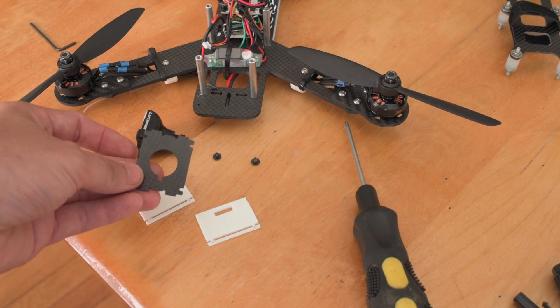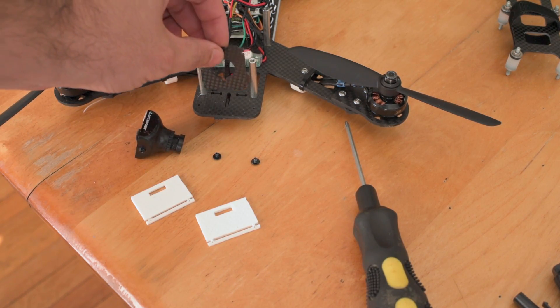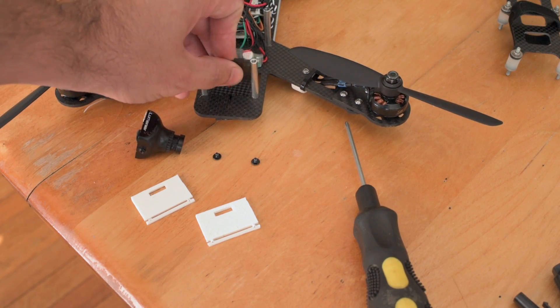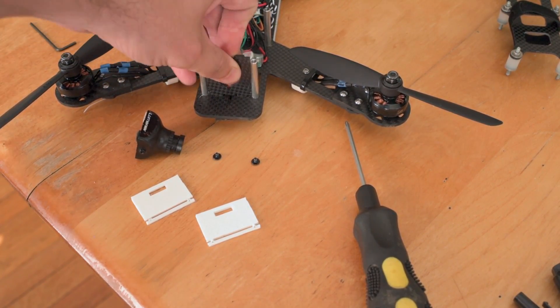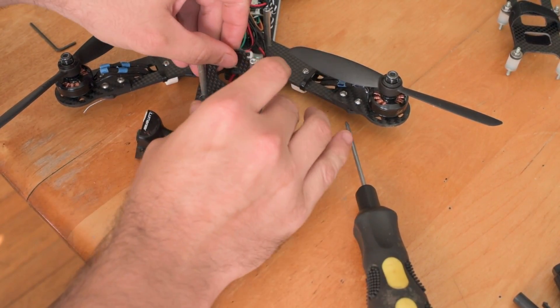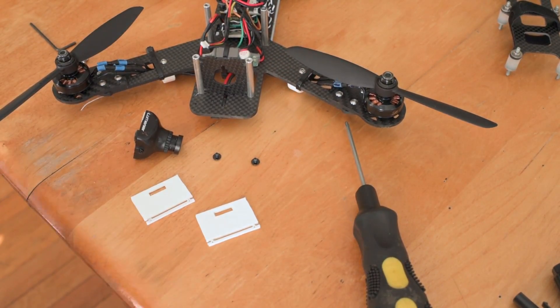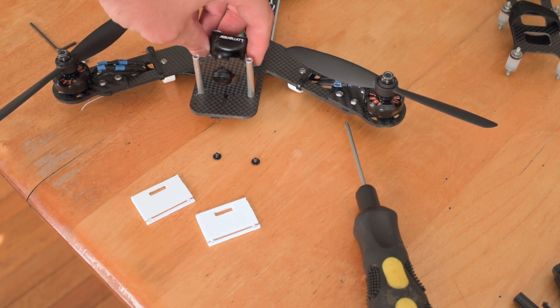This is the mounting plate that comes with the QAV250. This guy just slides right down in here like that. And the camera sticks through like so.